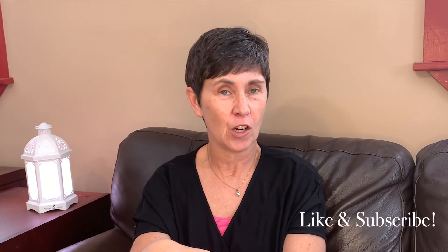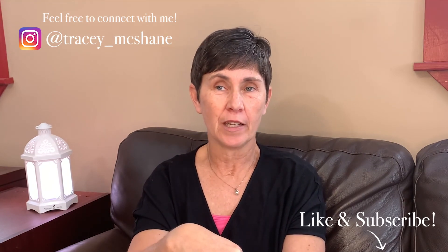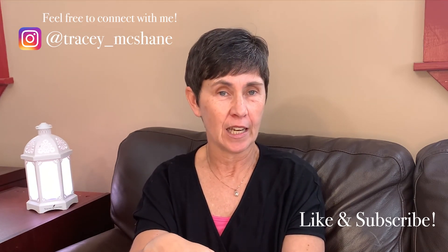Thank you for watching today. I hope you enjoyed the video. Let me know what you think of the recipe if you try it, and feel free to like my video or subscribe if you're wanting to learn more. I'm going to be doing a few more videos on cleaning products after this one, so if cleaning is your thing that you're wanting to change, please keep watching. Thank you very much and have a great day!